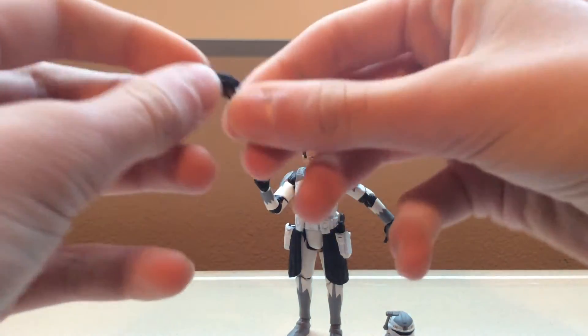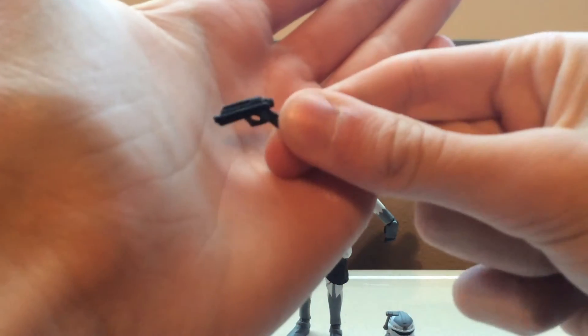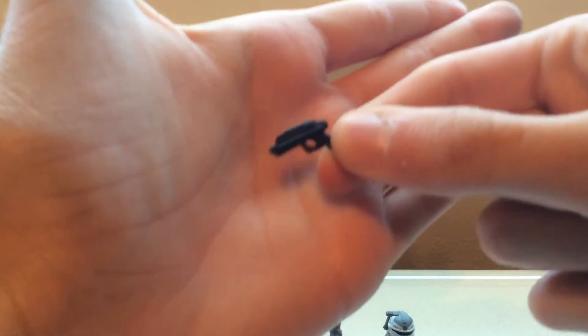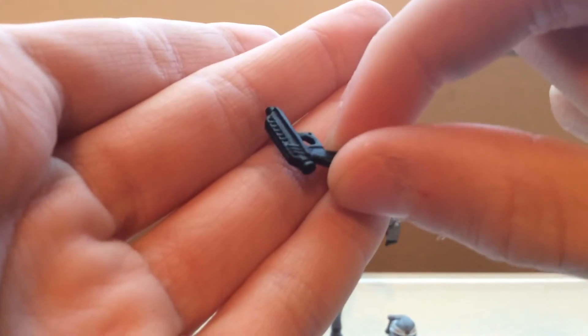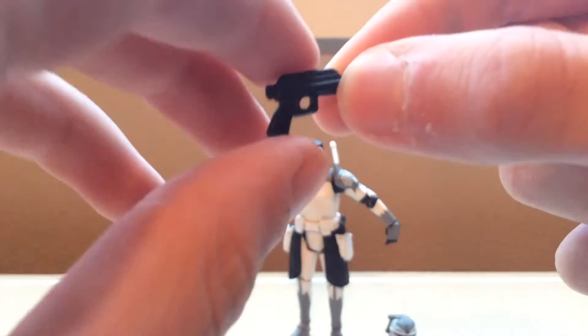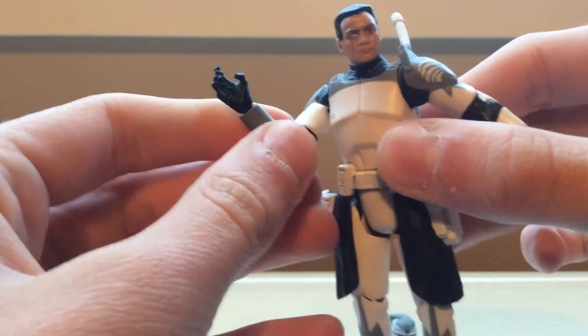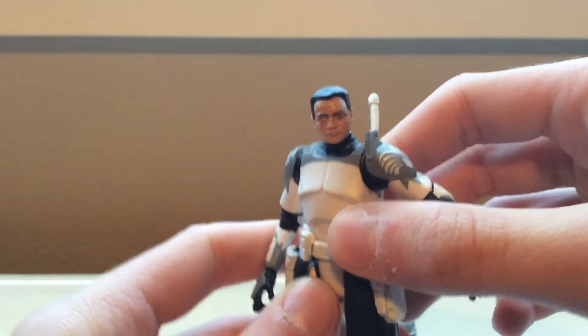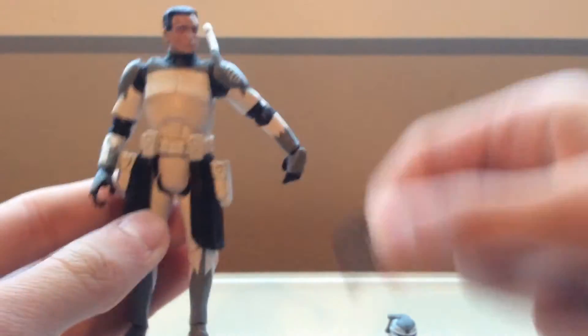He has the DC-15 pistols. He has some pretty nice detailing, all molded in black though, as you can see. Sadly, however, he does not like to hold them — his hands are just way wider than the actual pistols themselves. But he does come with two of them, and luckily they do stay in his holsters.